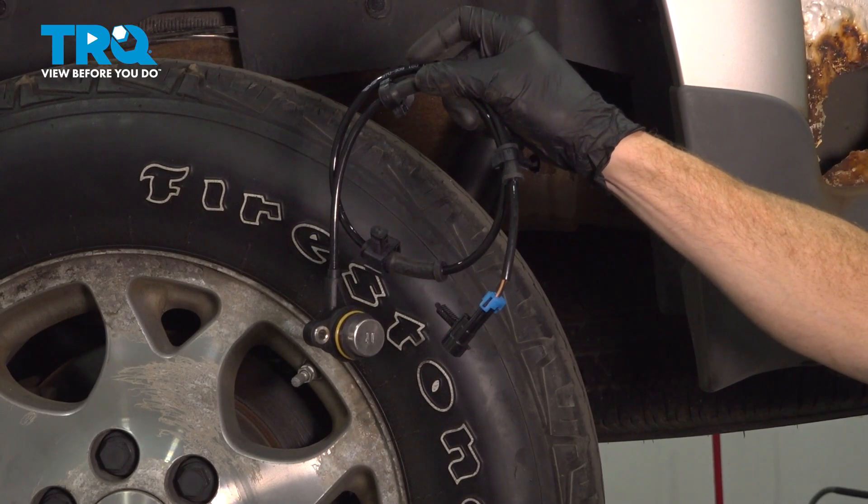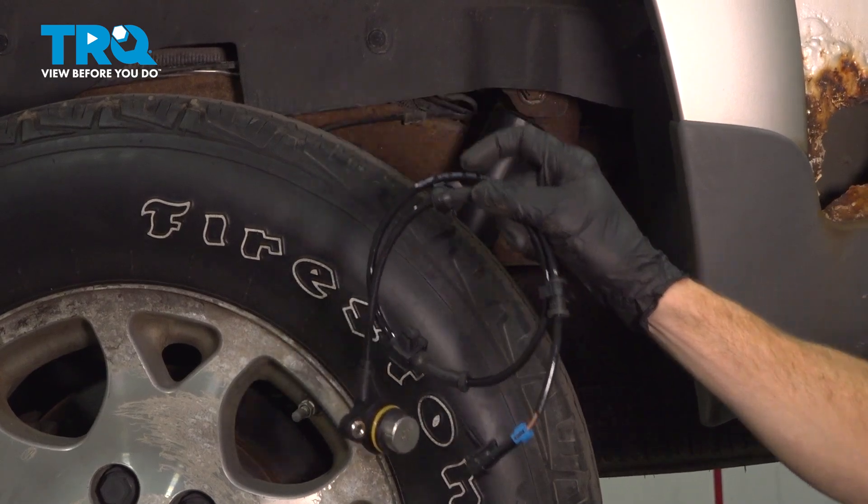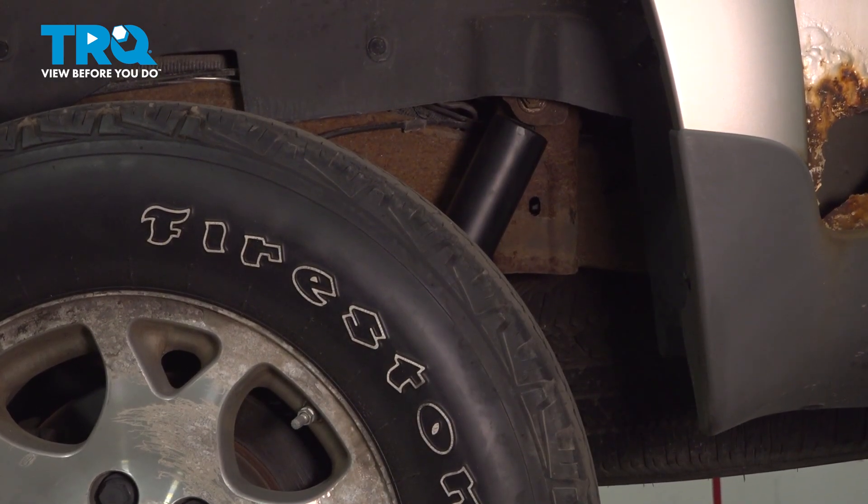In this video, we will show you how to replace your rear ABS sensor on the Chevy Tahoe. This will be located behind your rear wheel.